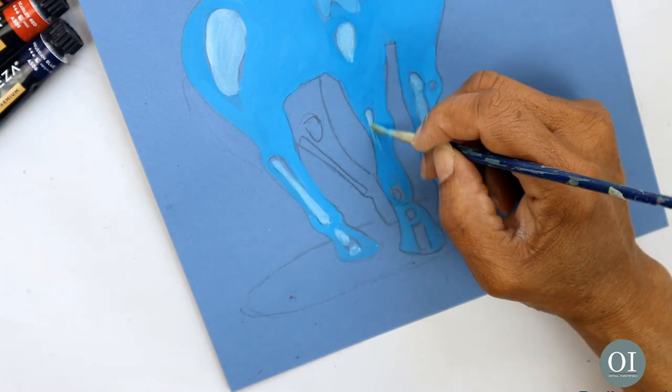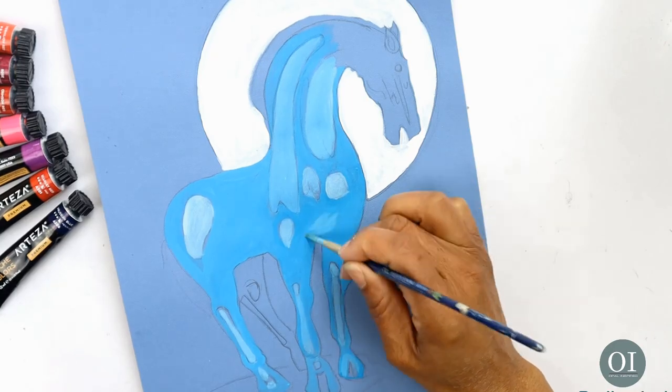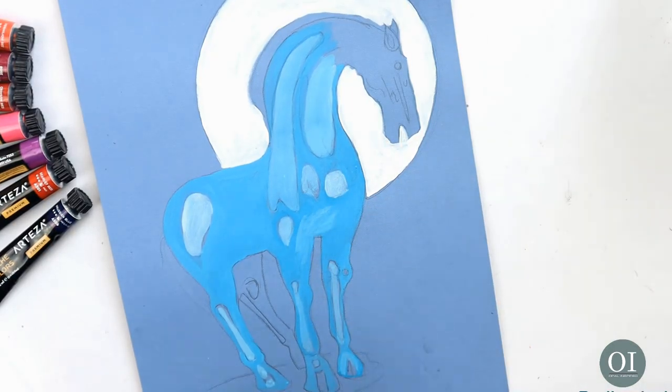Now I have the basic blue colour of the horse done, I can start adding some highlights simply by adding a little more white to the basic blue shade that I made before.